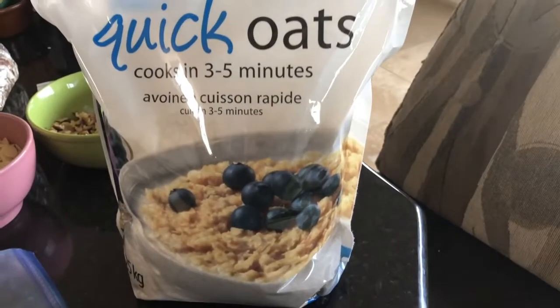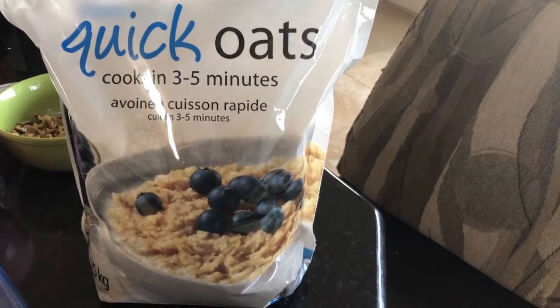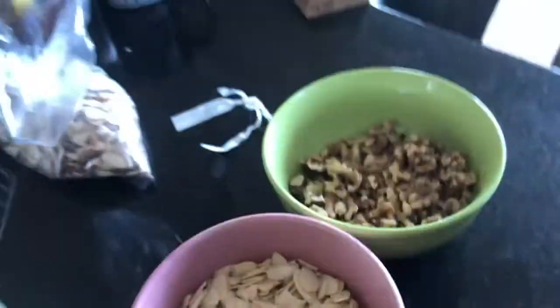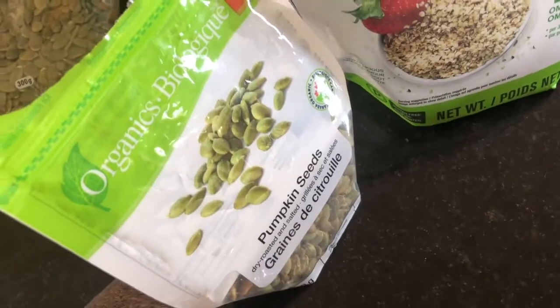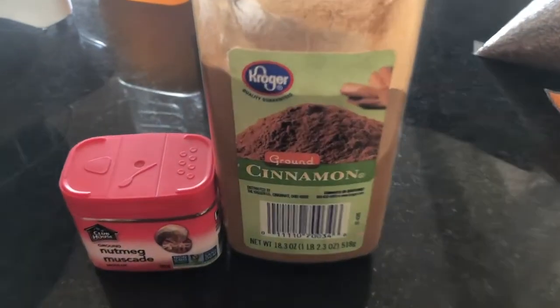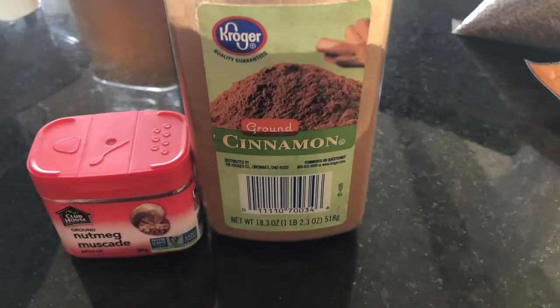Let's get started with the ingredients. The base is going to be quick oats — you can use different kinds of oats and that would work just fine. Then I have some chopped walnuts, slivered almonds, chia seeds, hemp hearts, pumpkin seeds, and flax seeds. To bind everything together you use coconut oil and honey mixed together. For spices I'm just going to use cinnamon and nutmeg, but you can mix up the spices however you like.